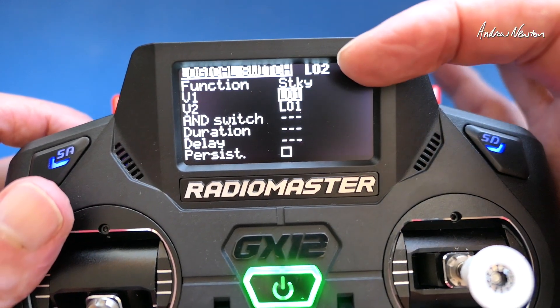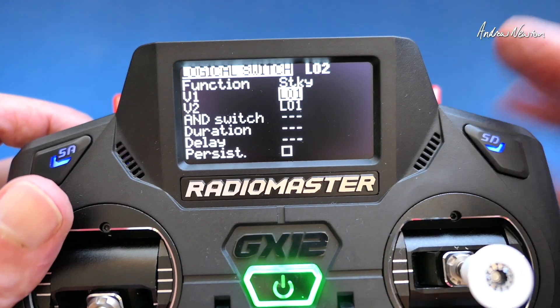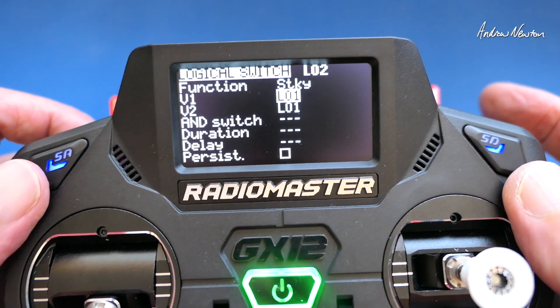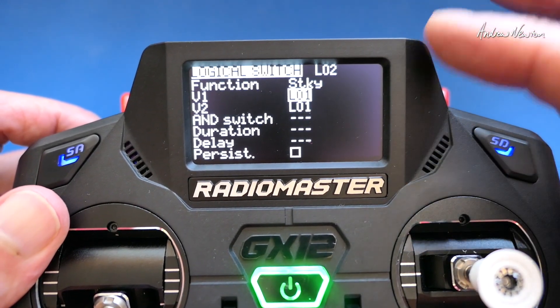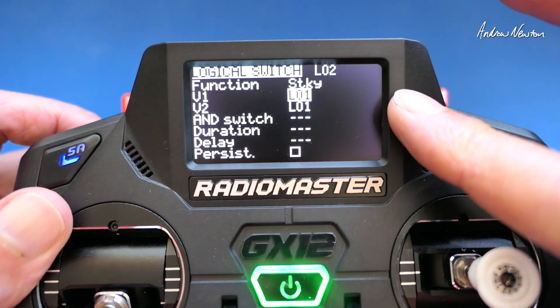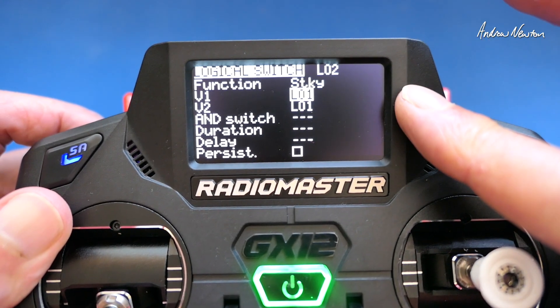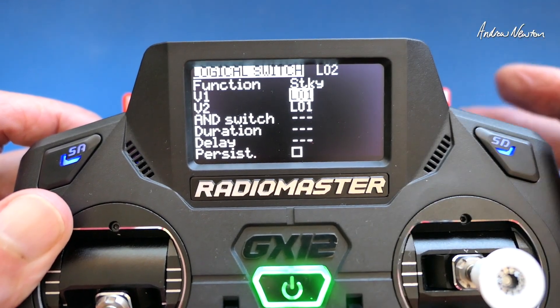That turns logical switch 2 on and because it's the sticky function it stays on until we use the V2 trigger, which is logical switch 1 again. So logical switch 2 turns on when logical switch 1 is triggered, stays on, and turns off again when logical switch 1 is triggered.